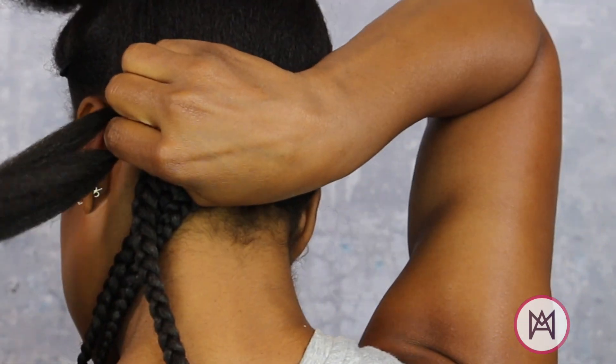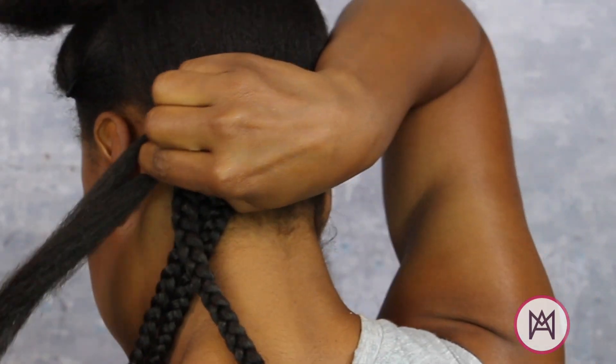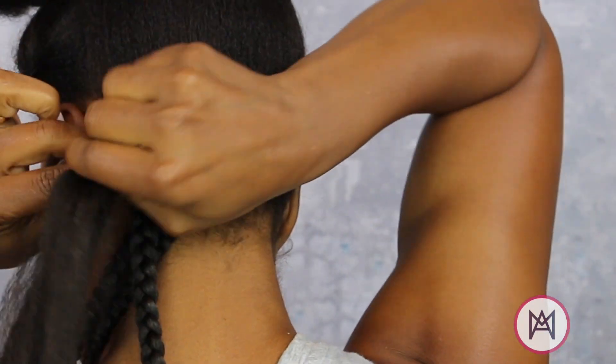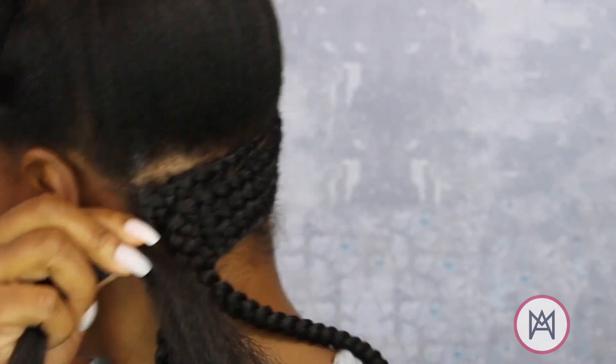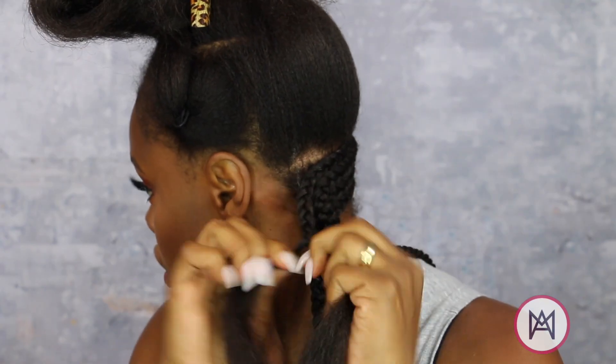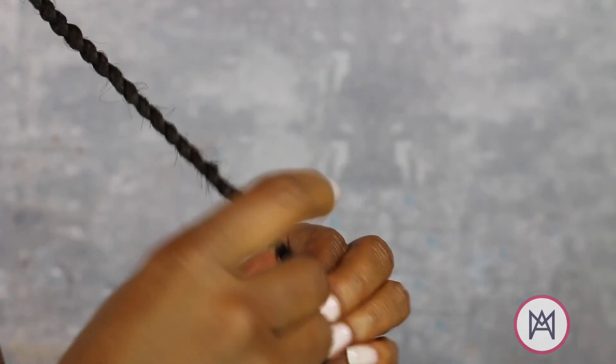To get your braid to lay flat against your head so it doesn't stick out or fall down, you're going to want to braid past your scalp a couple of times before switching your hands over, and then make sure that you keep braiding in the same way.